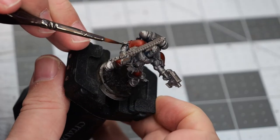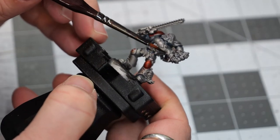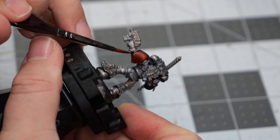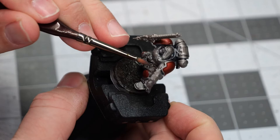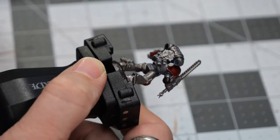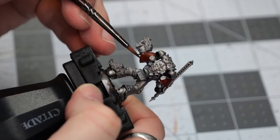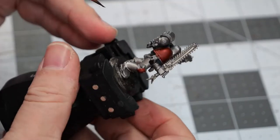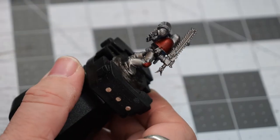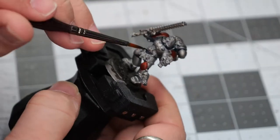Now using some Mars Black, we're going to pick out a couple of extra little details around the model. I found early on when painting Space Marines that using a very dark black is great for doing a rough coat on the exhaust vents on the backpacks, as well as a quick coat for all of the joint segments in between the panels of armor, like the back of the knees, the elbows, things like that.